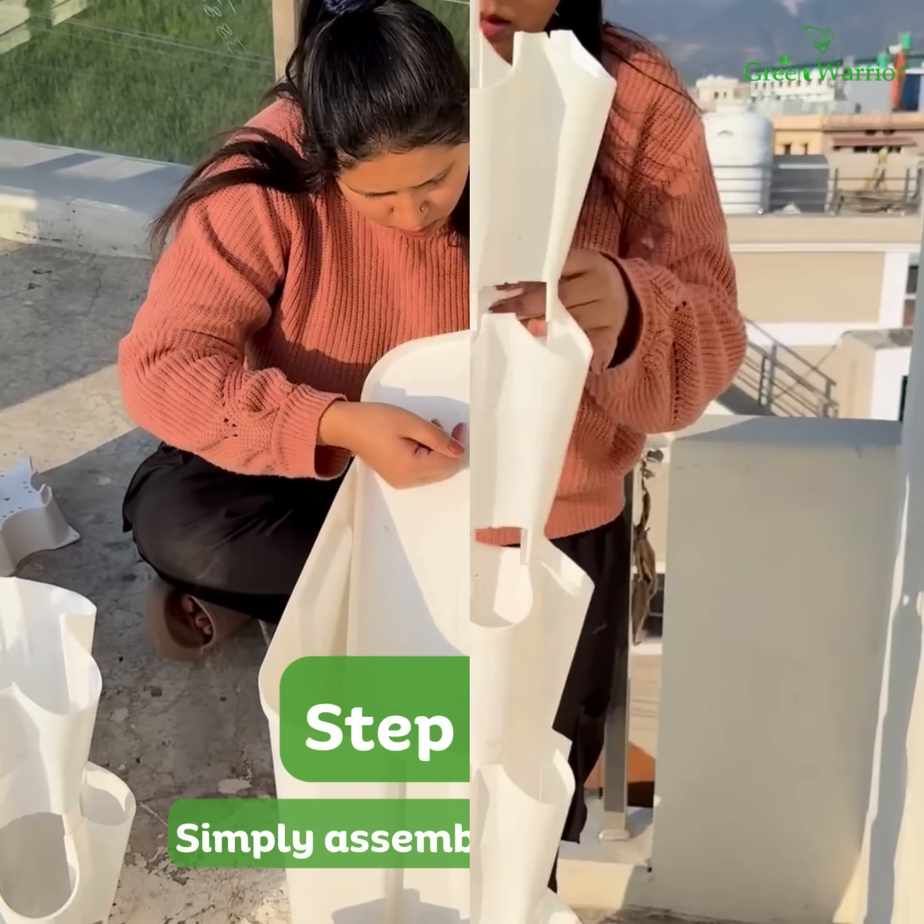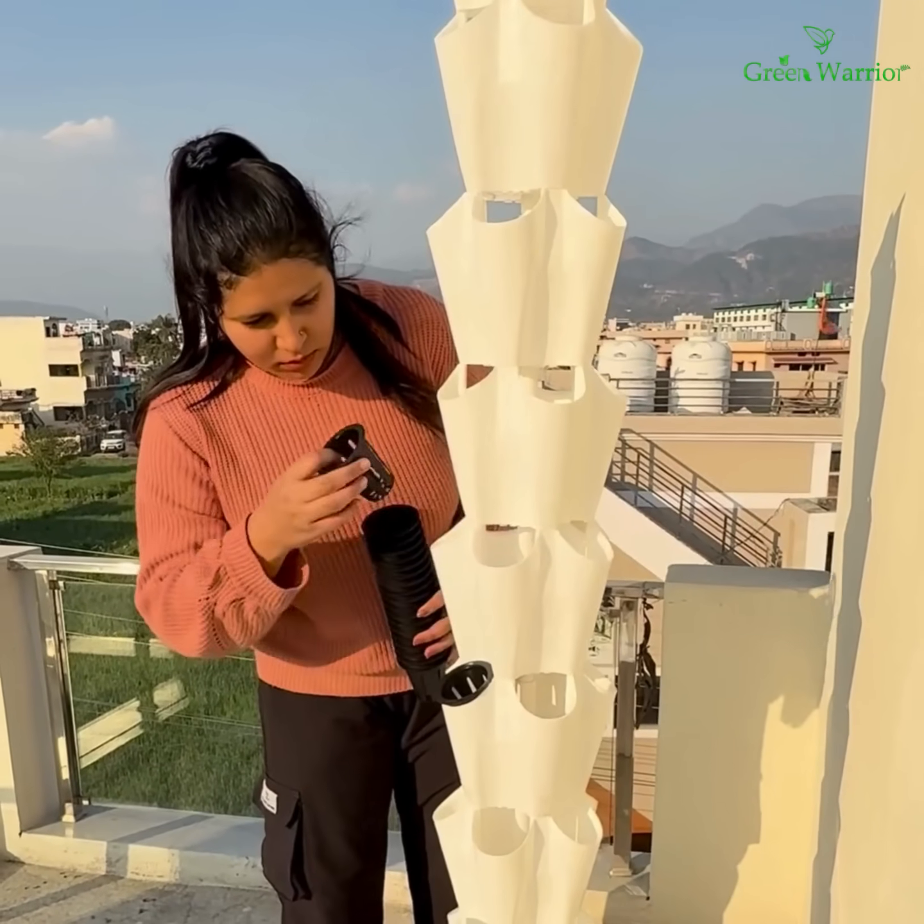Setting up the Nova Tower is quick and easy. Simply assemble the tower and fill the tank with clean water.